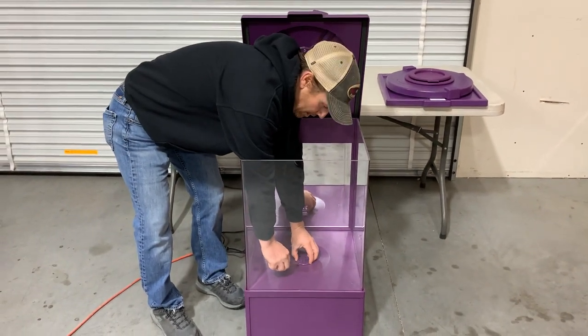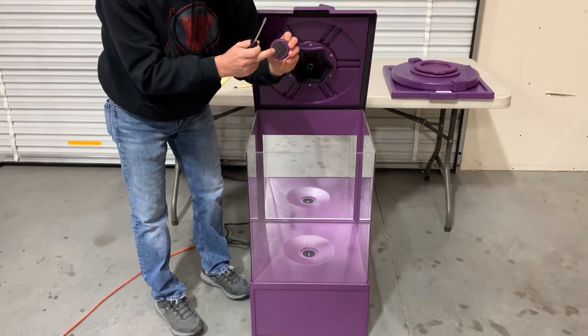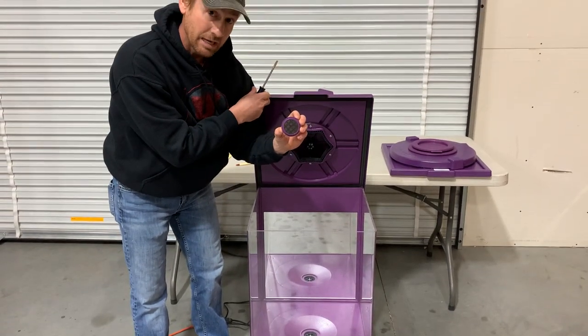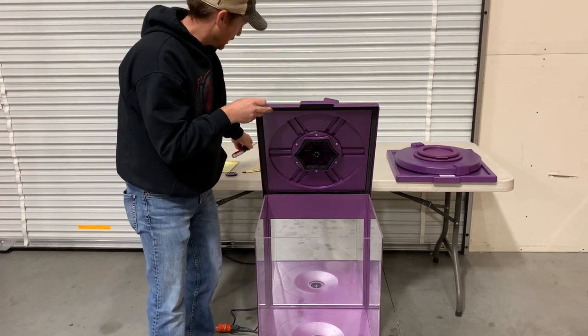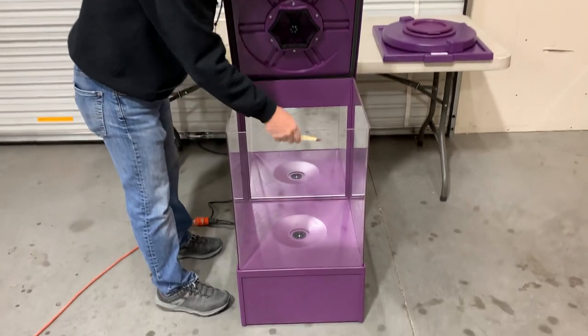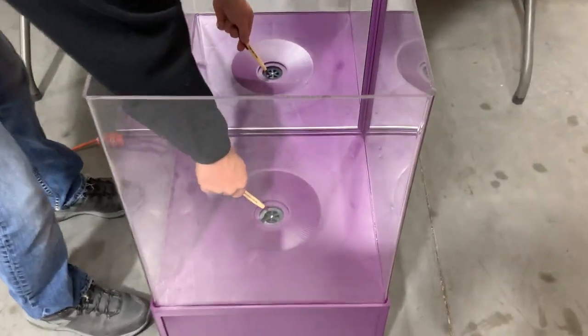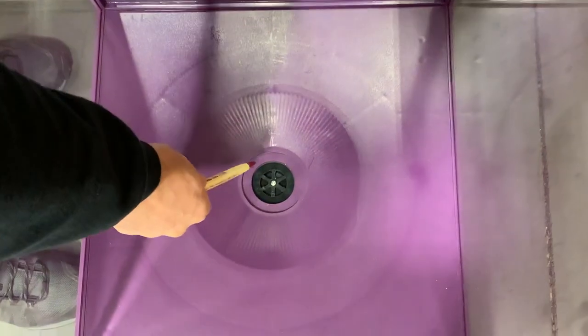to gently pry up the cap and pull it out. You'll see there's a little filter in there that also helps keep debris from getting down in there. Here you can see the actual check valve where it's exposed — the little rubber gasket in the bottom is the actual check valve.